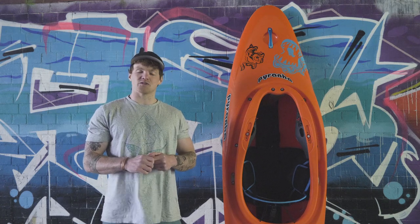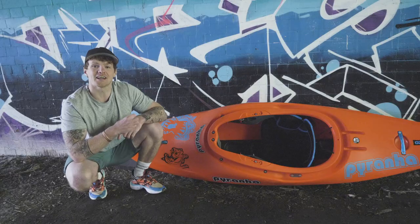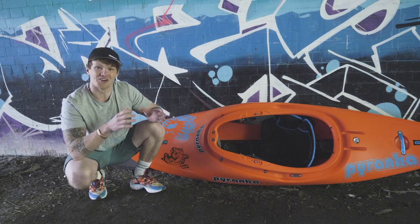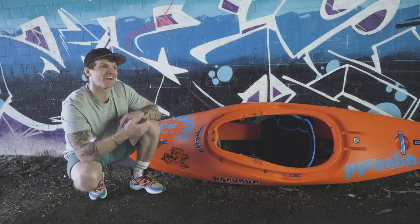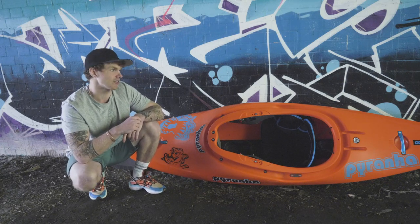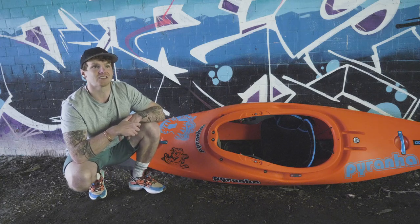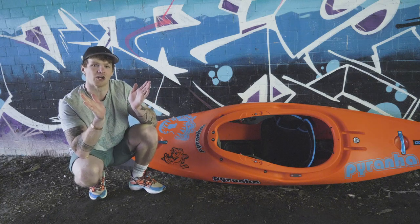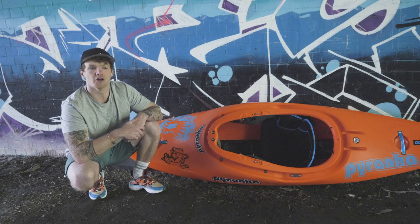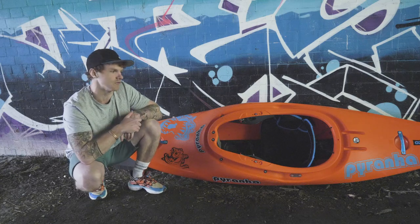Some of my favourite sessions in the last few years on my local spots — the Dee, Tryweryn, and Nottingham — have been in this kayak. Sizing-wise, it comes in three sizes, which is really cool because you can choose how you want to sit in the kayak. I've only been using the medium, and at 75kg I find it pretty much spot on. My suggestion for the medium would be the 70kg to 80kg window as your sweet spot where you can get the most out of this kayak.